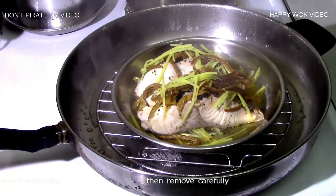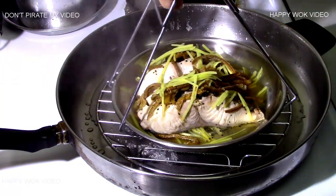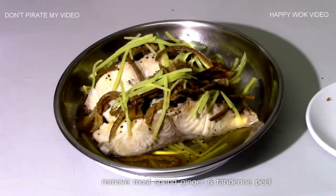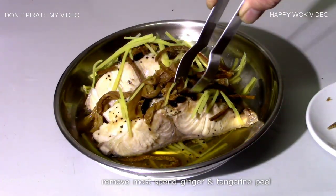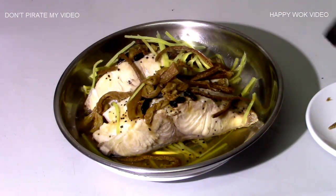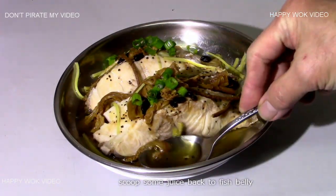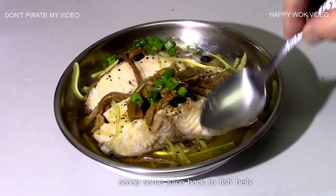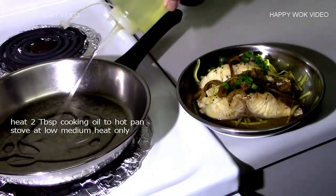I'll start with this one, and I'll start with this one. I'll start with the next one. I'm going to go ahead and cut the lid. I'm going to mix the lid.